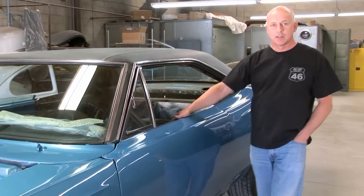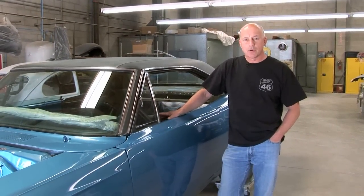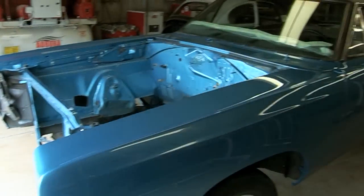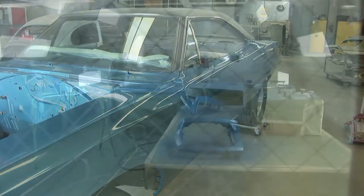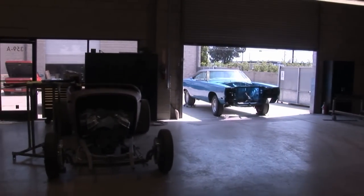This is the Roadrunner for Rust-Oleum and we've just thrashed on this for a week — two guys for one week — to get the car done and ready in time for the Power Torque. Basically we stripped the car down, sanded on the original paint, primed it, basted it with the Rust-Oleum product and clear coated it, and this is gun finish but she's ready to go.